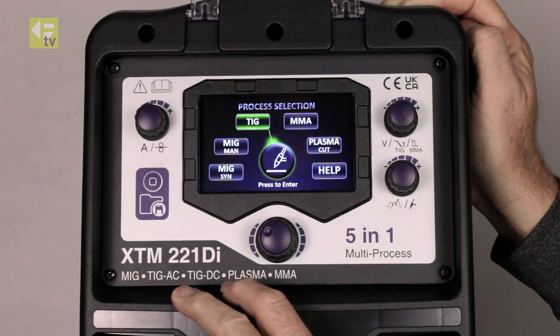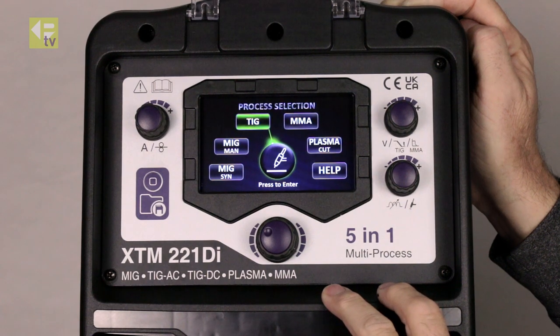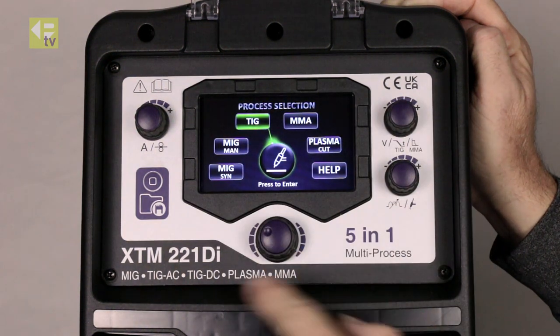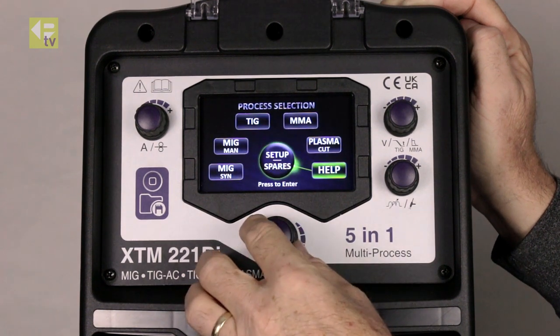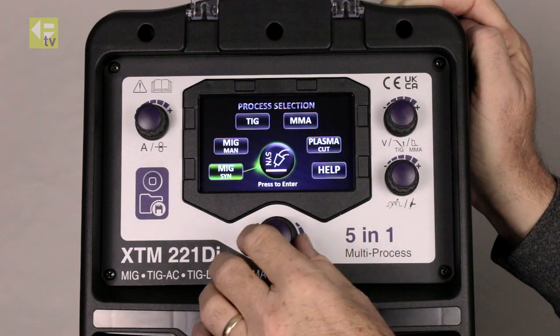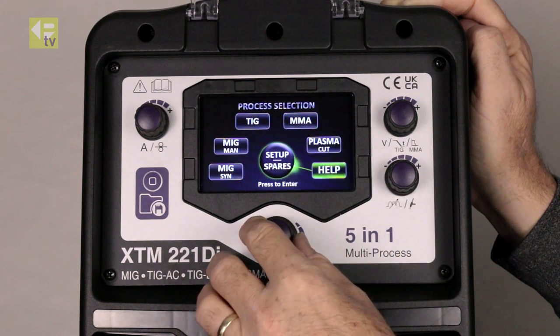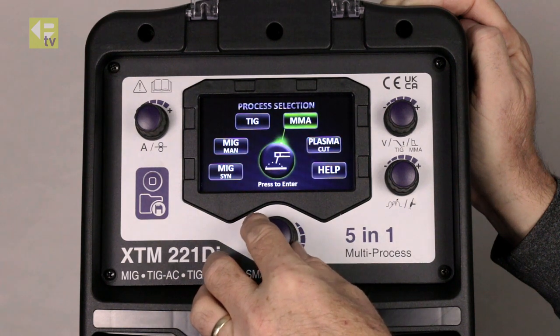This is the XDM221DI. We're going to run through the controls on the front panel. You've got four knobs. This is the main control knob, the larger one at the bottom, that drives the screen. We've got this digital interface and we can just rotate and select as we go around.